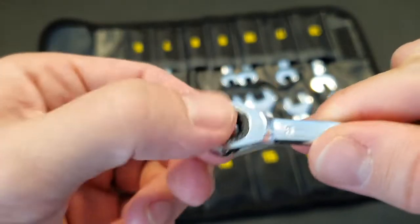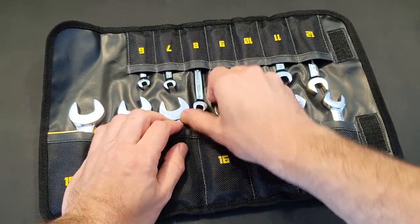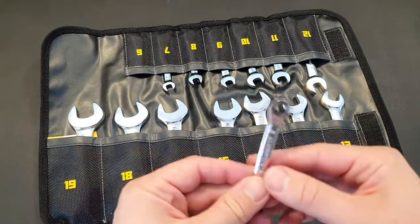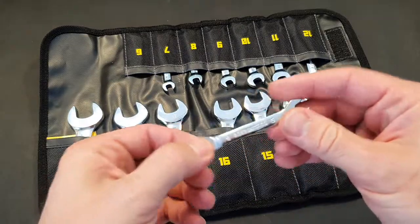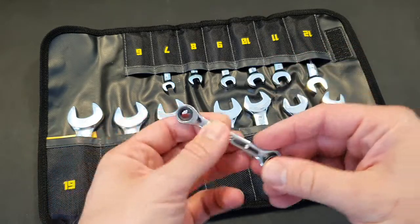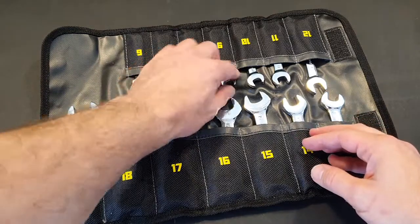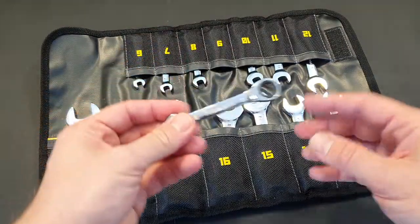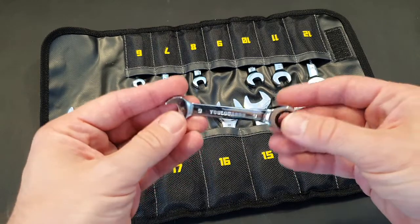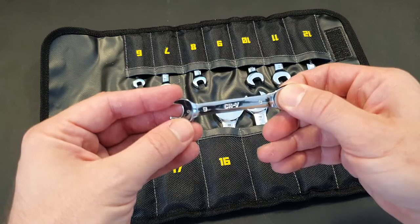It had fabric inside of it, but I was able to get the fabric out. Also, this smallest key always gets stuck and is not moving in both directions. All in all, for a budget set — I bought it for 55 bucks — I think it's quite nice.